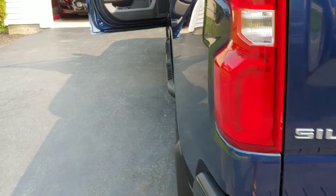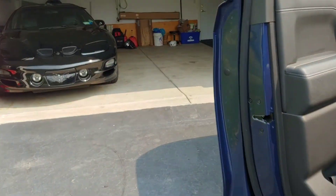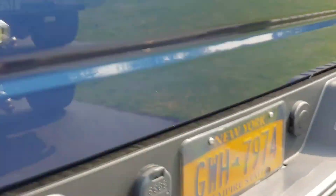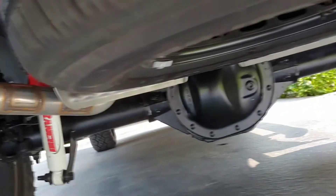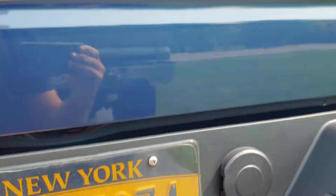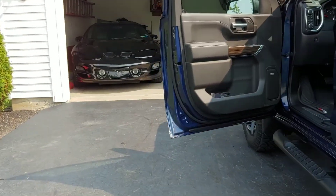All right, there you go guys. A slice of mellow in the cab — not loud at all, not obnoxious, but you can definitely hear that it's there. The resonators are still open, I haven't blocked them off yet. I'll play around with that and maybe do another video clip when I get them closed off to see if it makes any difference to the sound. But right now I'm pretty pleased with the way it sounds. Let me know what you guys think.